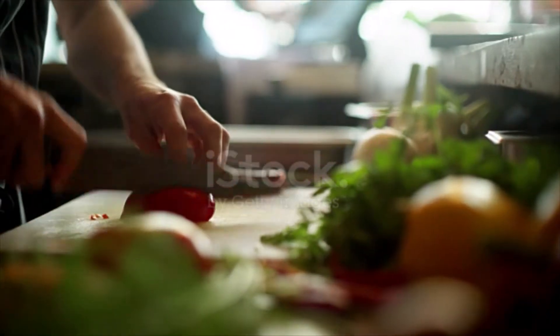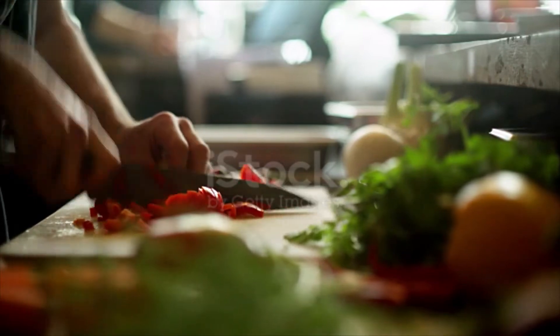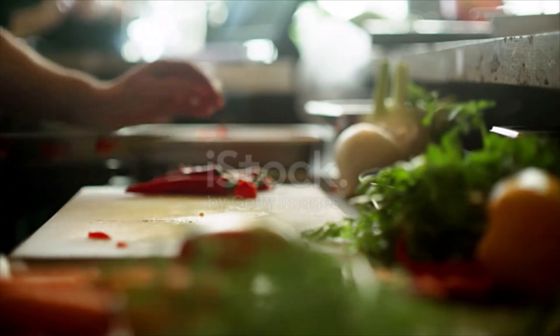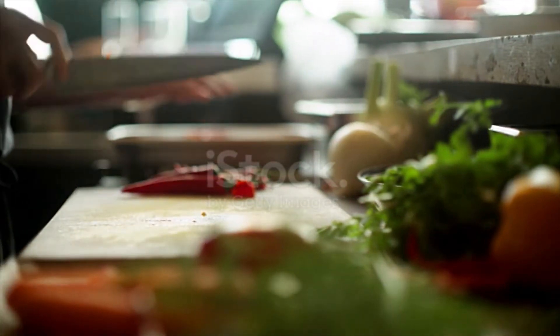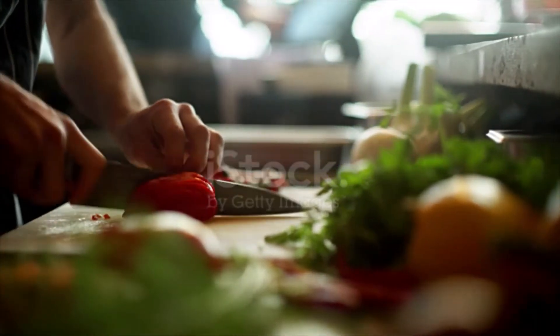Wash and cut all the ingredients into small pieces. Place in a food processor or blender and process until you have the desired consistency. In the food processor you will get larger chunks, while in the blender you will get a more homogeneous texture. Add salt and oil, then mix with a spatula. Divide the mixture into two containers with lids.